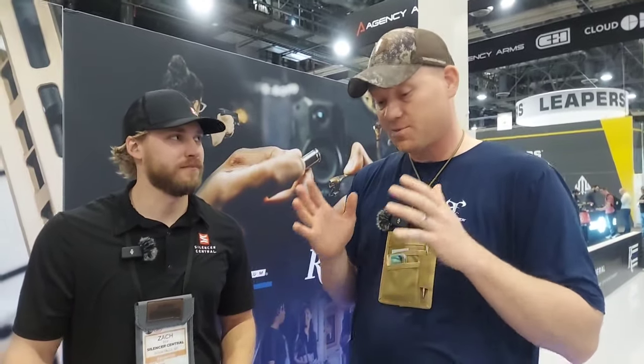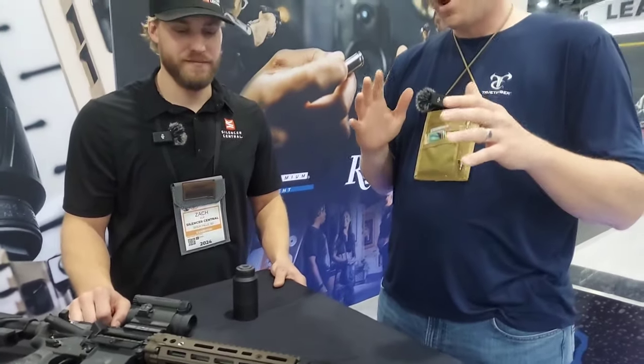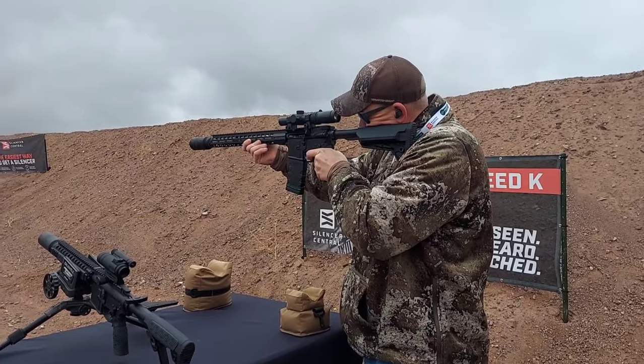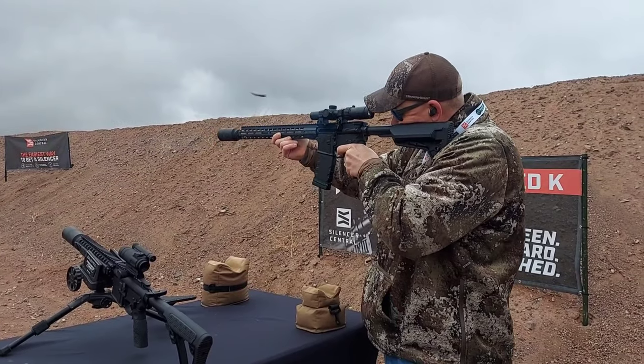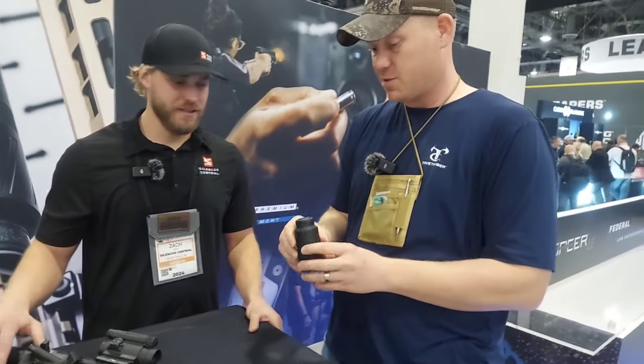Hey everybody, this is about to be a really fun video hanging out here with Zach at the Silencer Central booth at SHOT Show. You guys know I'm a fan of Silencer Central suppressors — we've got quite a few of the Banished series. This brand new, just recently announced suppressor is the Speed K. I had the chance to take it for a spin on Monday. It felt something different than any other suppressor when it comes to the sound and just the impulse. Zach knows all about it — can you give us a spiel on the Speed K?